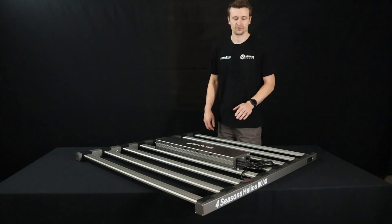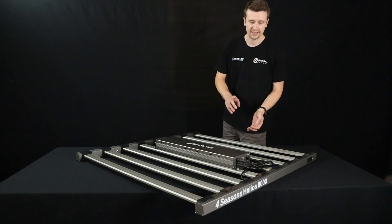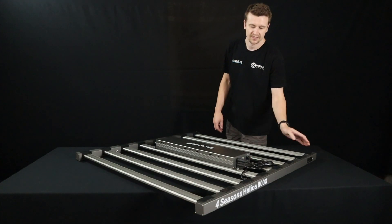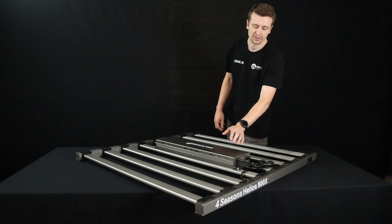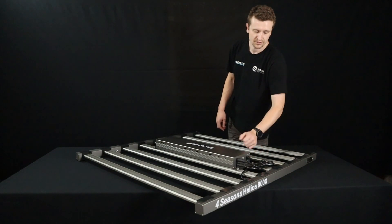For a lot of people, if you get multiple Helios units — whether it be the 480, the 640X, or the 800X — you can just link straight from an RJ cable to the next panel over, set it to external control, and then use a single LED at the front, which you can reach easily, and it will adjust the rest of the LEDs down the line. Just like that.